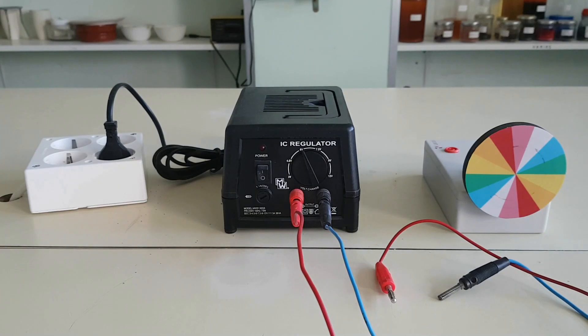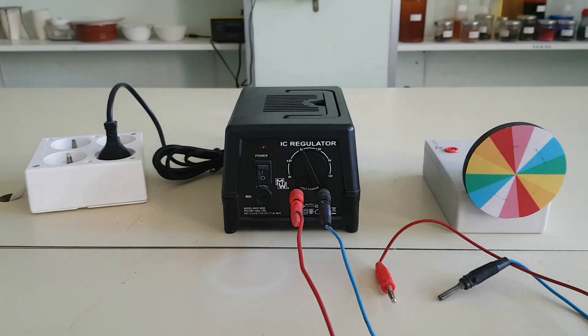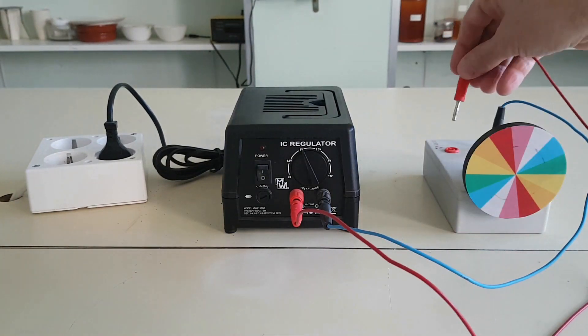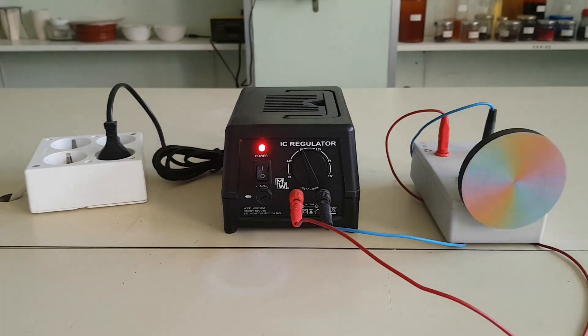This is Newton's disc. It can be used to mix colors too. Newton's disc is a rainbow color disc that is spun to get white, to check for color addition. Connect the drive motor to a power source and spin the disc.